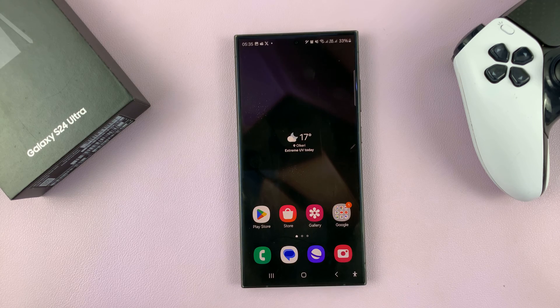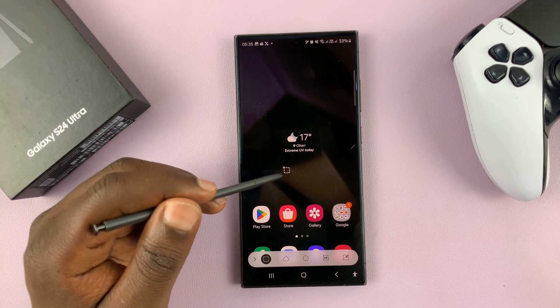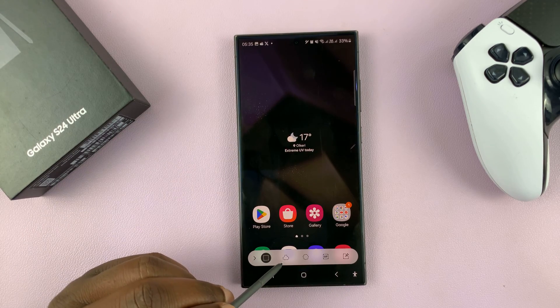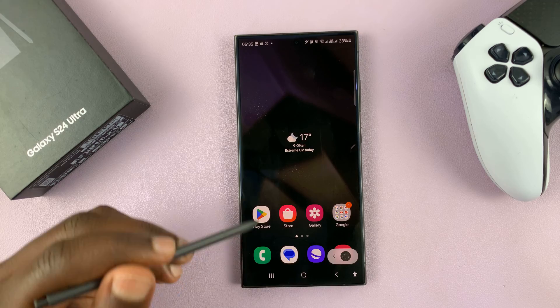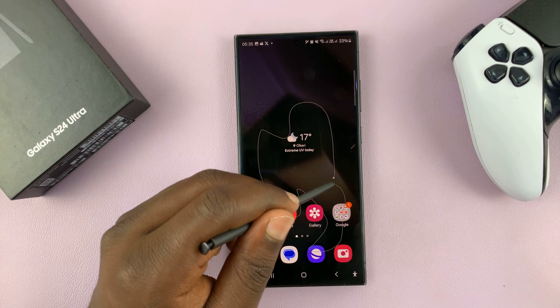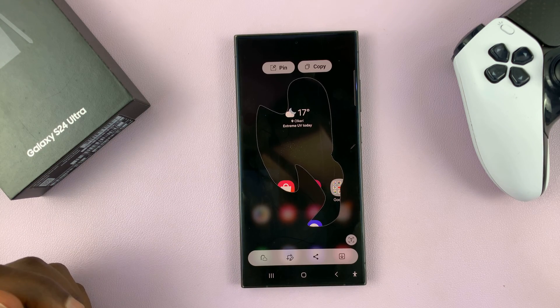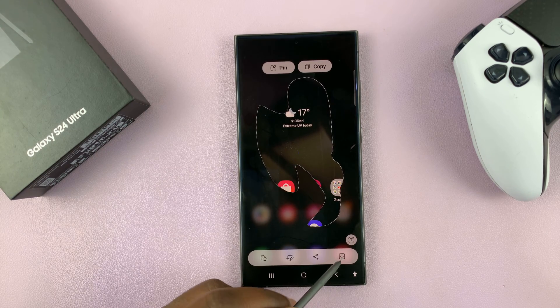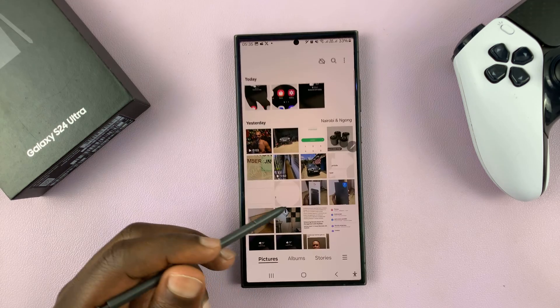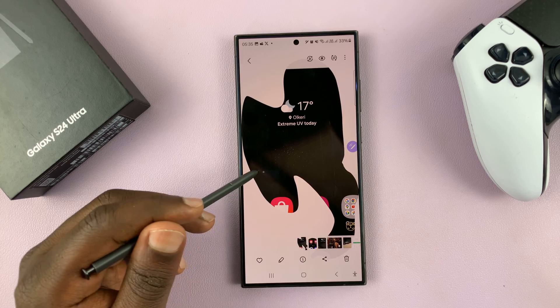And also save that. I could go back to that menu and take a screenshot of any shape — this option indicates any shape. So you can literally draw any shape like that, and once you join it, it's going to cut out and take a screenshot. And that's basically how to take partial screenshots of any shape on your Galaxy S24.